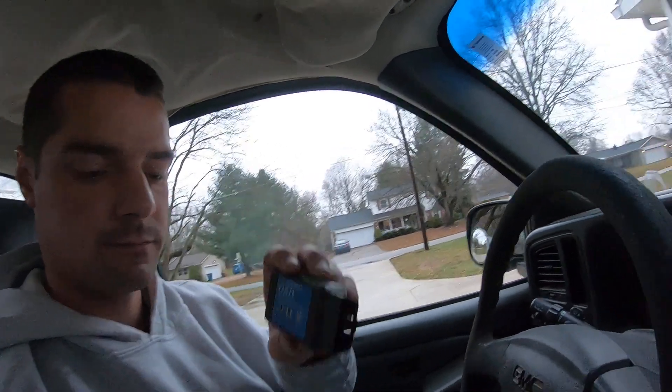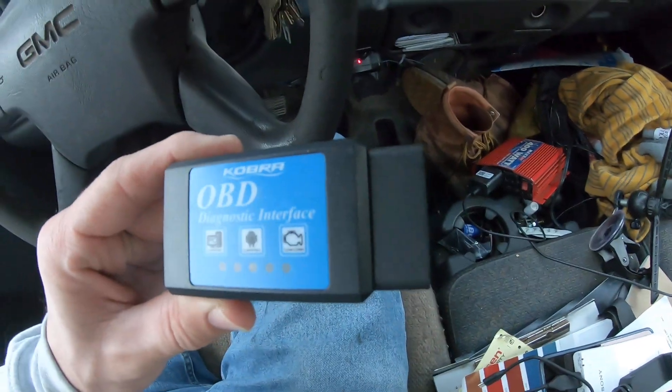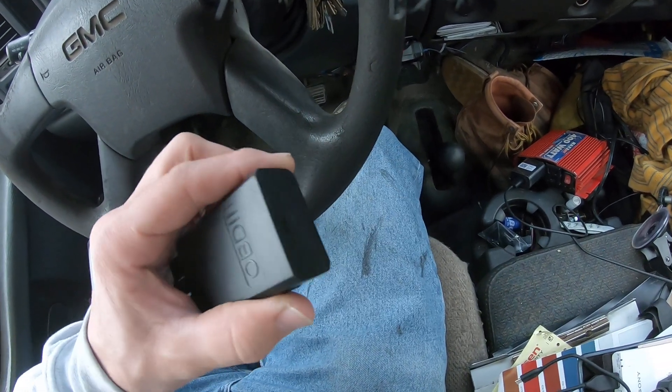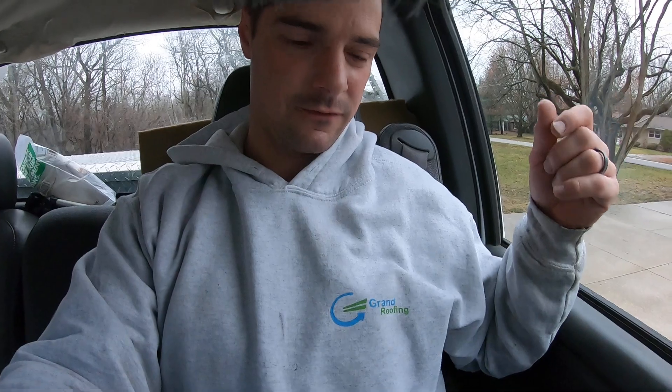It's called the Cobra OBD2 scanner diagnostic tool — check it out on Amazon. This one looks compatible with Android and PC. I'm not sure if you need a special one for Apple — but Apple's overpriced anyway. If you liked the video, give me a thumbs up, maybe consider subscribing for all my random how-to and money-saving content on my channel Brian 5593, or check out my roofing channel for preventative maintenance. Smash the thumbs up, subscribe, like, share, and comment below — let me know how it went for you.